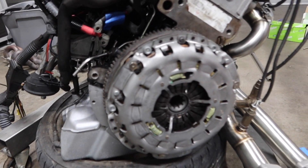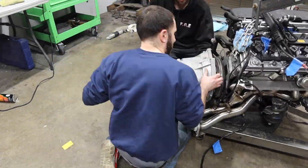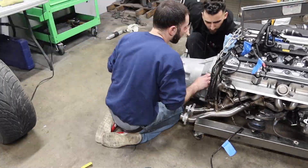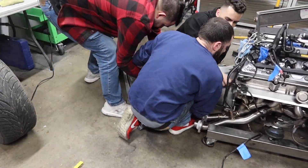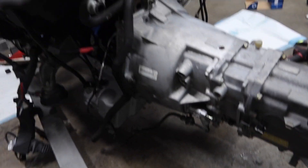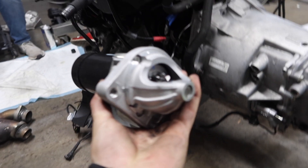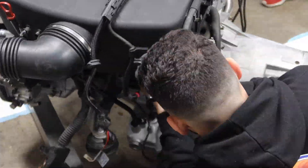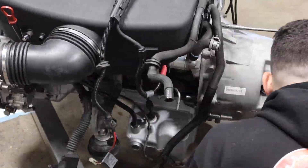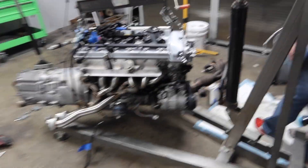Clutch is finally on there. Now we can throw in the transmission. Transmission is on there — now I'm gonna get this brand new starter on there as well. The starter is finally on there and now it looks like a complete engine, ready to go in.